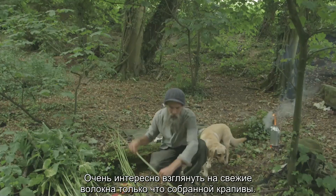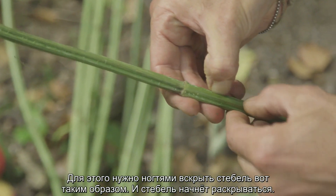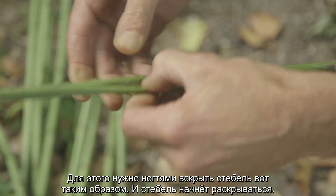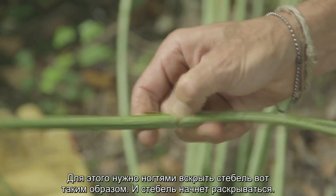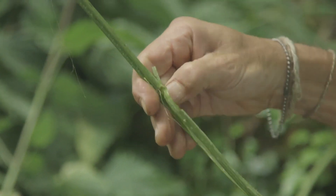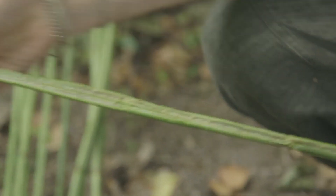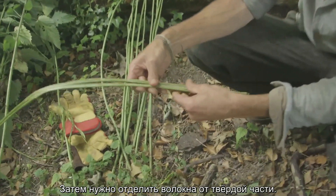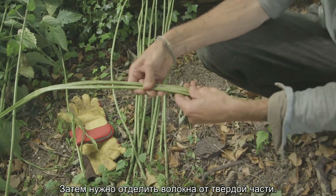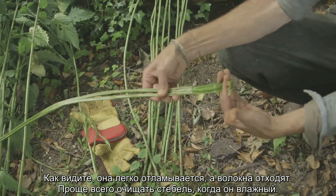It's worth having a look at the fiber when it's fresh. If you just get your fingernails into one it should just peel apart, and then you can chase the split up the stem. As soon as you've got that, you can start separating the fiber from the core. You just break it and it literally just peels apart.